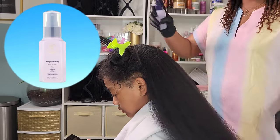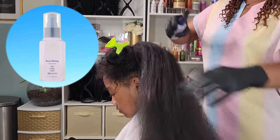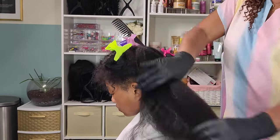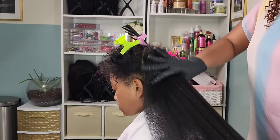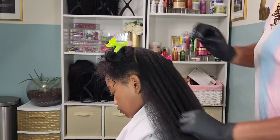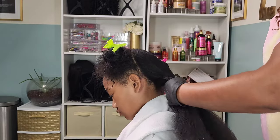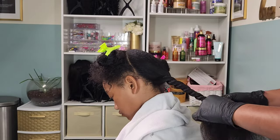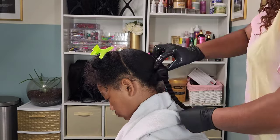Once I've completed that entire section of blow drying I go in with Keep Shining by Taraji P. — it's a dry mist oil and another lightweight product. I love that it adds a nice shine and it says it helps with sealing in moisture and protecting her hair, but I really just like it for the shine and it smells really good. I then twist this section up and move on to the next.